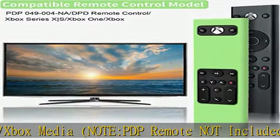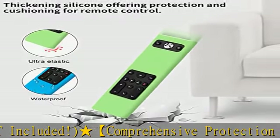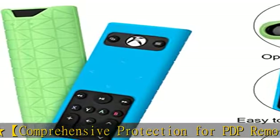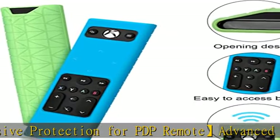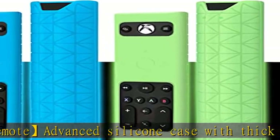Practical design: the lattice design on the back not only decorates the remote but offers a tight grip on the remote control, preventing accidental dropping. The remote cover with opening is not only easy to install and remove, but also supports full access.